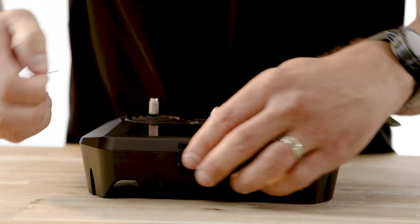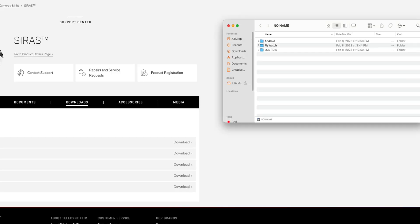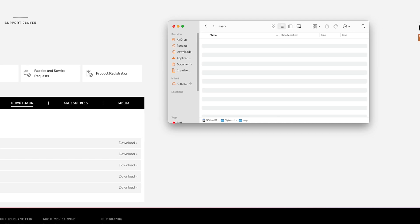Once your file is downloaded, remove the memory card from the remote and place it in your computer or card reader. Open the directory for the microSD card and locate the directory called flywatch and the subdirectory called map. Simply copy your downloaded map file into the map subdirectory on the flywatch folder.